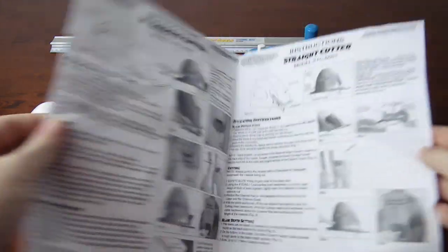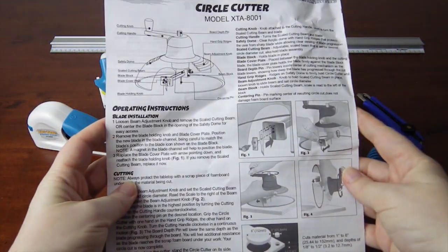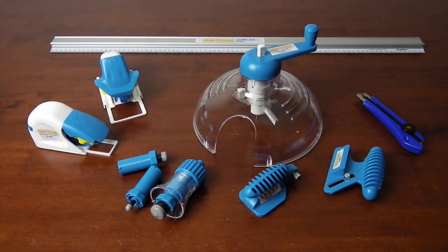Just before I launch into the tools, I do want to say the kit came with some really good detailed instructions. I recommend you give it a good read before using any of the tools, because for one of them I did not and I struggled for half an hour until I stopped and read it carefully. Funny enough, if you follow the instructions it's gonna work.